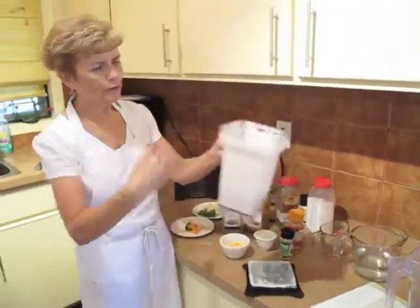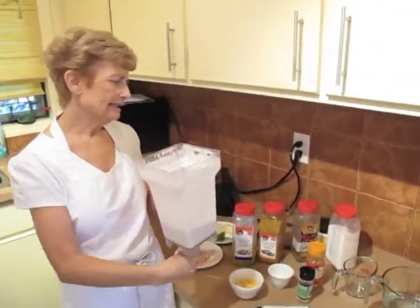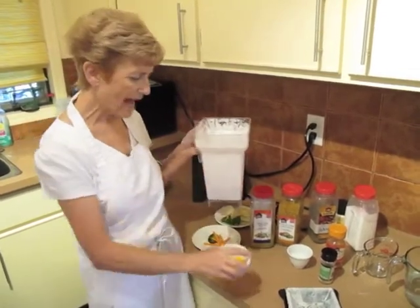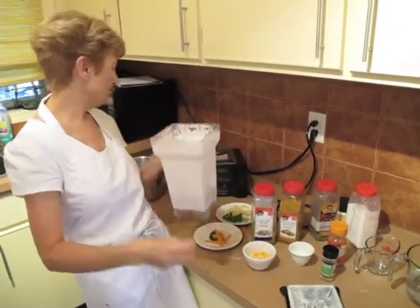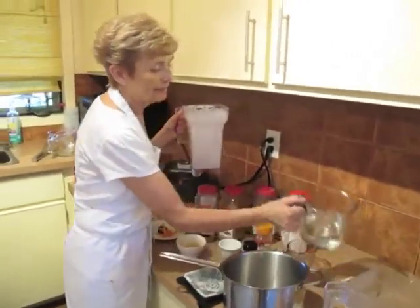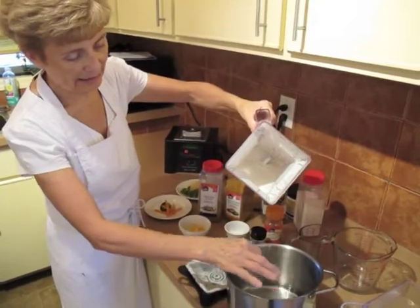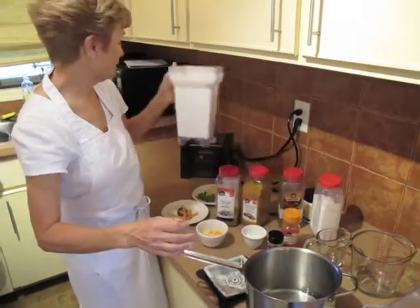Now, with the cream sauce, once you've blended it creamy and smooth — don't forget that — add the seasonings and a little bit of flour. If you want to make it for pasta, you can add a little bit of soya cheese. Once that's blended creamy and smooth, I put a little bit of water in my blender, then add the rest of the water into my saucepan, bring it to the boil, and stir until it comes to a boil. And there's my cream sauce.